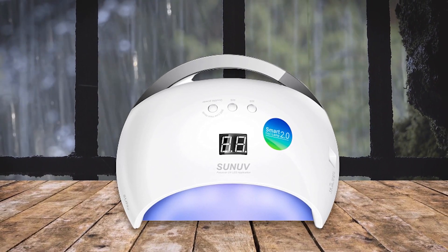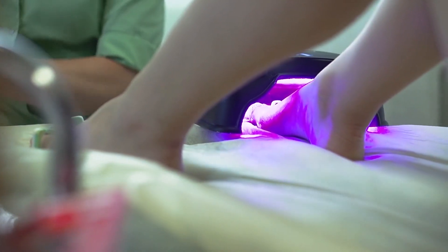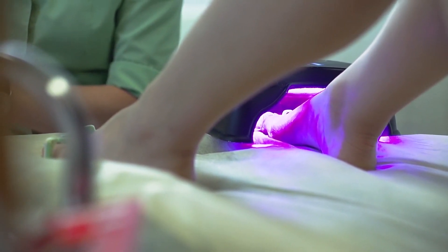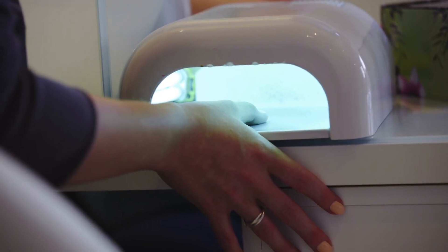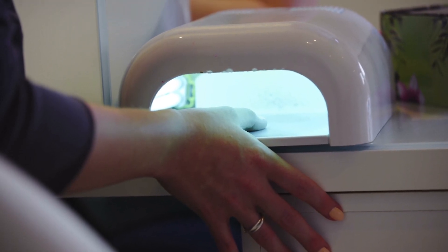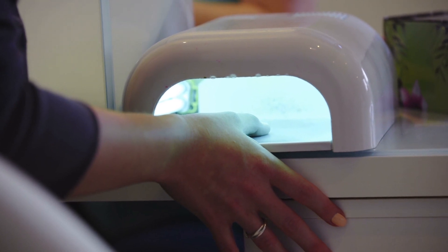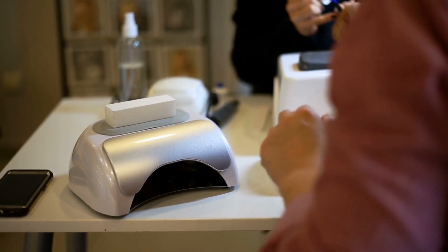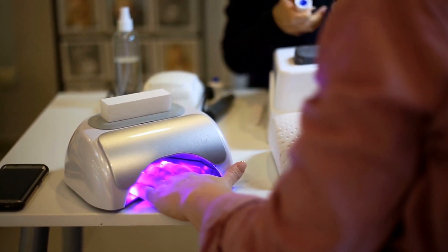Using the Son of Gel nail light is easy — just plug it in and turn it on with the press of a button. Then select one of the three timer settings depending on how thick your nail polish is, and place your fingers inside the lamp. When the timer runs out, remove your hand from the lamp and you are good to go. The built-in fan keeps everything cool during use so you don't have to worry about overheating or burning yourself.